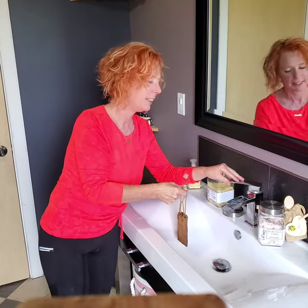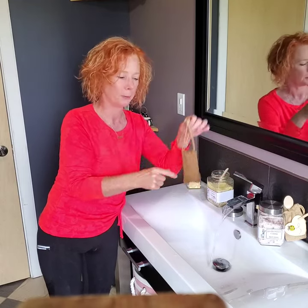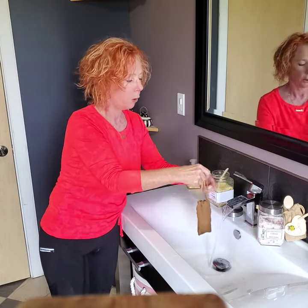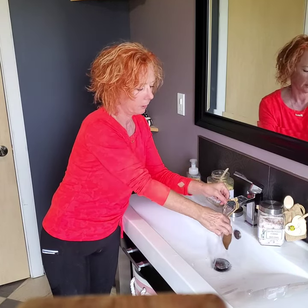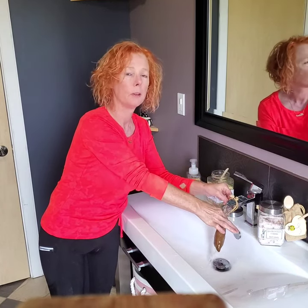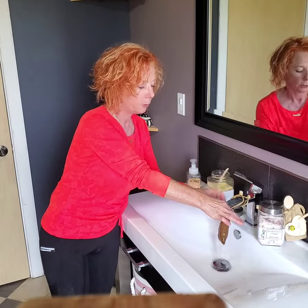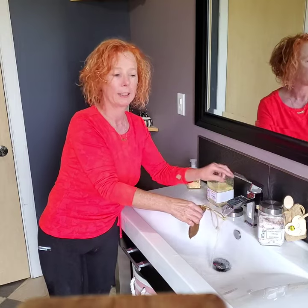I'm not in the bath right now obviously, but what you would do with these straps is you can drop the bag straight into the water if you want, or you can hang the bag over your tap and let the water run through and dissolve all of the salt into your bath water.